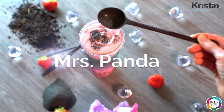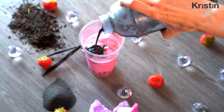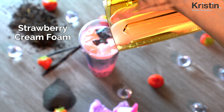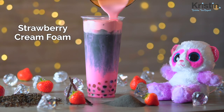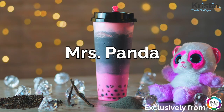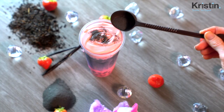You might have already seen the winter drink video called Mrs. Panda. That recipe is just amazing. The base layer is strawberry milk, then we have a charcoal milk tea, and to top things off a beautiful layer of strawberry cream foam. Not only does it look cool for social media, but it also tastes great. There are so many different ways you can jazz this drink up by adding tapioca pearls to the bottom or putting some sort of decoration on top. This drink is actually super easy to make, so I'm going to walk you through it step-by-step, starting with the strawberry mousse first, then we'll get into the drink.